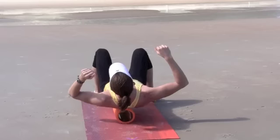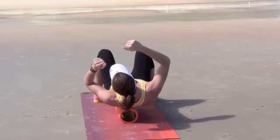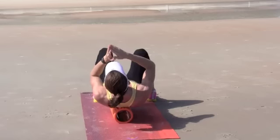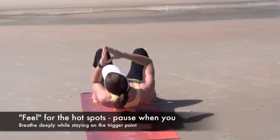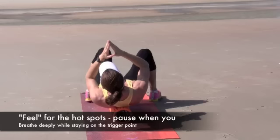You'll notice that she pauses each time she hits her spine, and that is because we don't want to put too much pressure on the points of the spine. We're focusing on the muscles to the immediate left and the immediate right of the spinal cord itself.